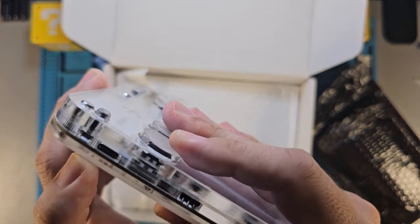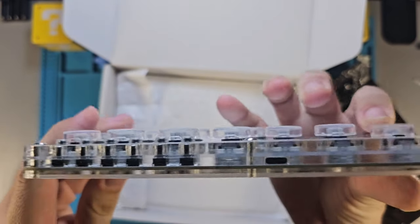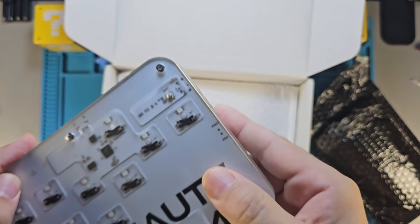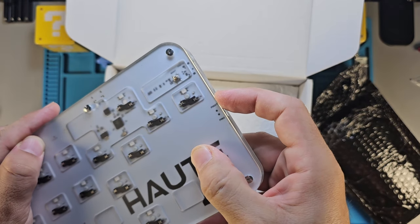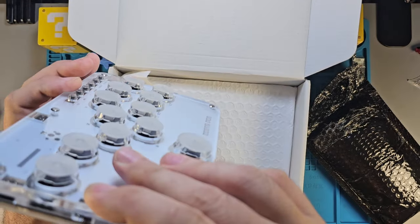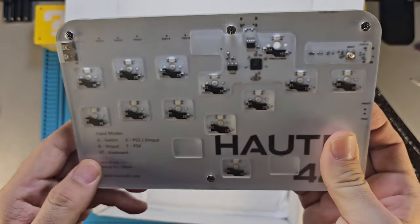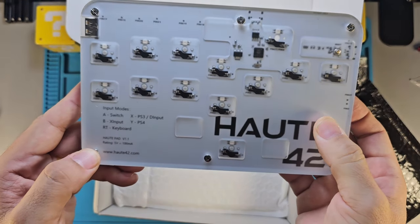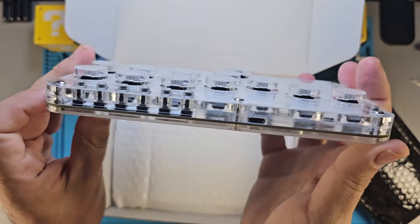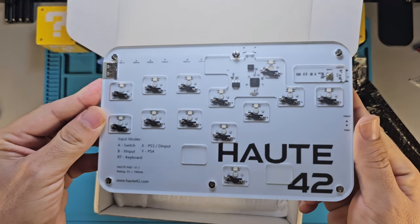We have a power switch here, a USB-C port there, and another USB-C port here — these are things I need to learn. There's something labeled Pin 1 and Pin 2, so this switch changes it into one form or another — I believe it might be an input mode selector. We also have a USB-A port on this side.